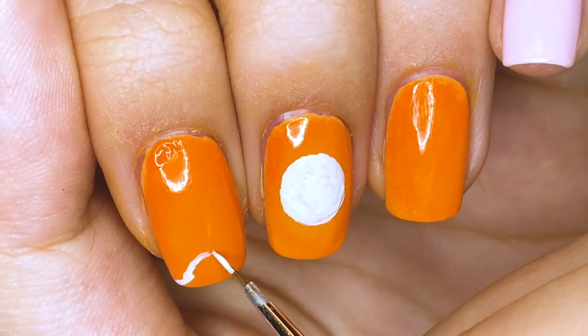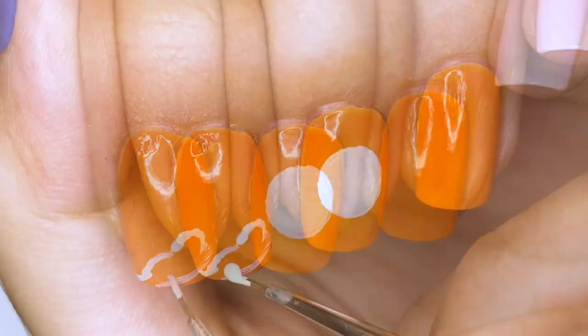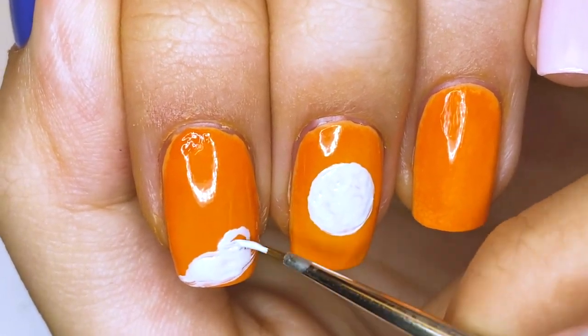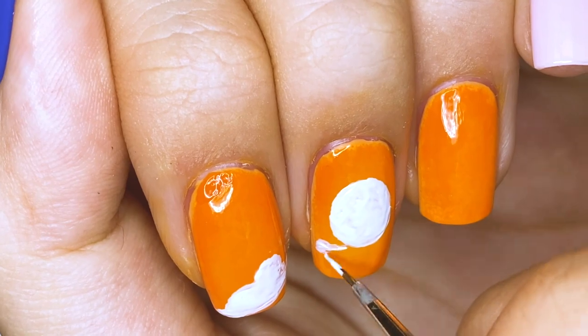On the index and ring fingernails, I'm going to be drawing some long wispy clouds and they should extend onto the middle fingernail such that when you bring your nails together, you'll complete the full image. So you want to make sure that everything lines up properly.